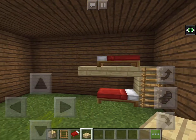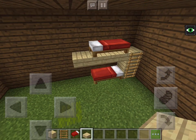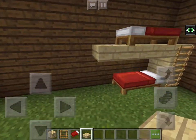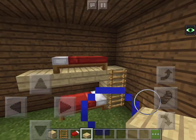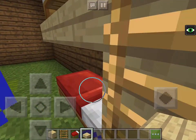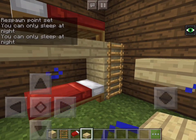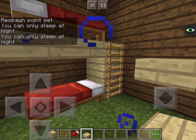And that's how you make a bunk bed. If you want some decoration with it, you can just decorate the room and stuff. That's how you make a bunk bed. Hope you guys enjoyed it. Headphone Master 56 here, see you in the next video. Bye bye!